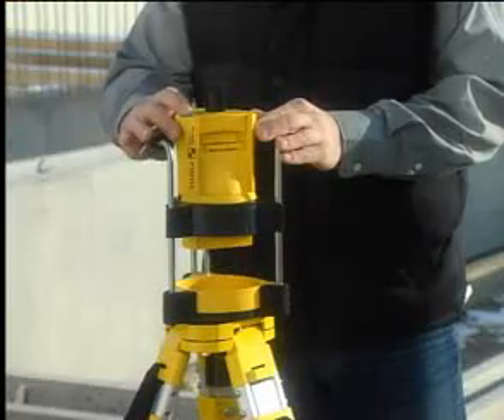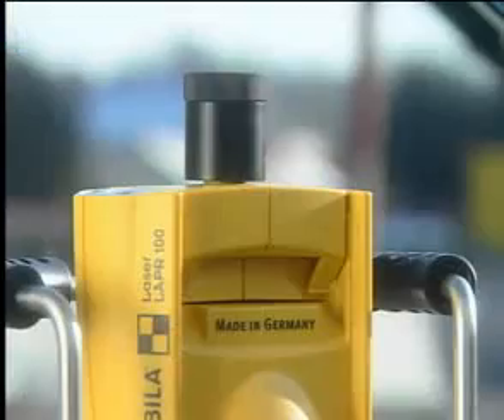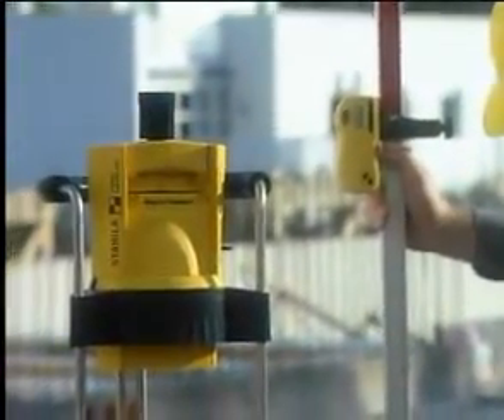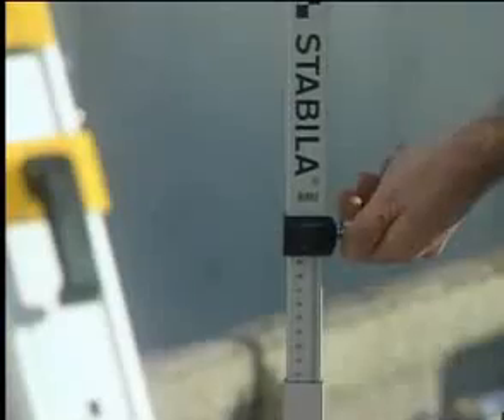On building sites, roughly align the laser on the tripod and switch it on. Fasten the receiver on the measuring rod and determine your reference height. This height can then be transferred to other elements.